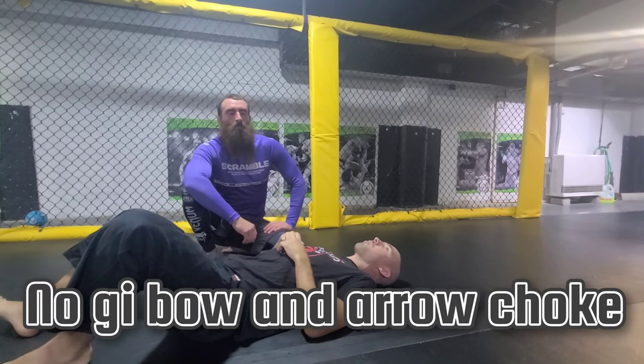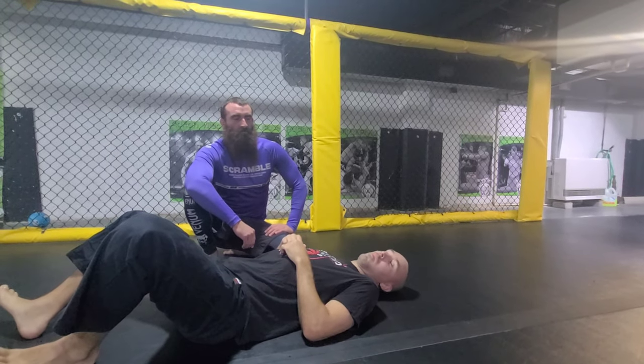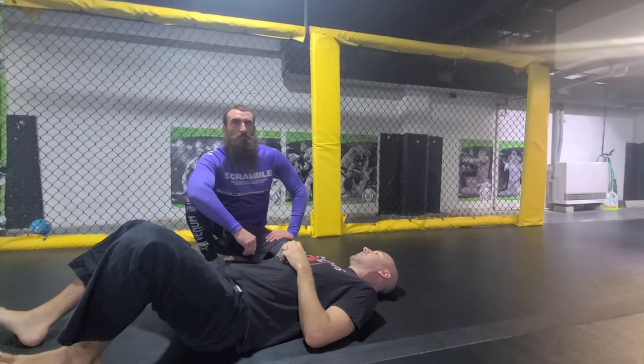We've been doing bow and arrow chokes in gi class and Mike showed us his cool variation of no-gi bow and arrow choke. Go ahead, Mike.